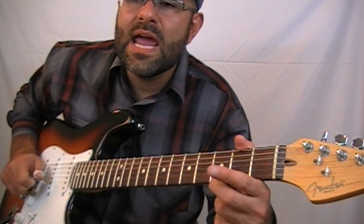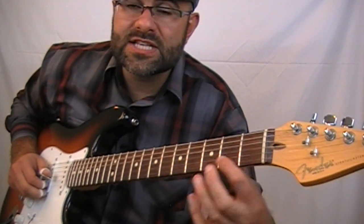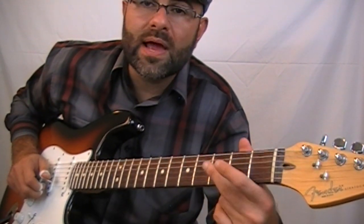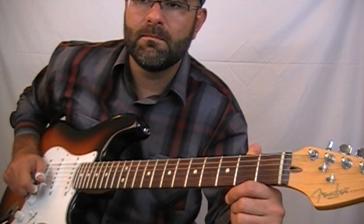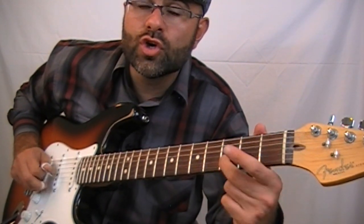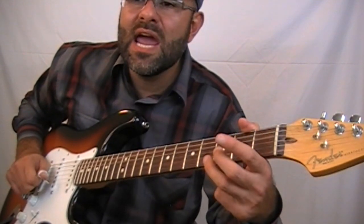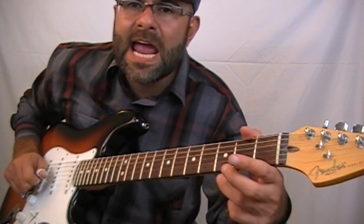That make me sing. What you're going to do is find the second string open as your first note, and you're going to go to the second string third fret. Then you're going to play the open string and the bottom string three times. So all together the five notes will be: one, two, three, four, five — that make me sing.